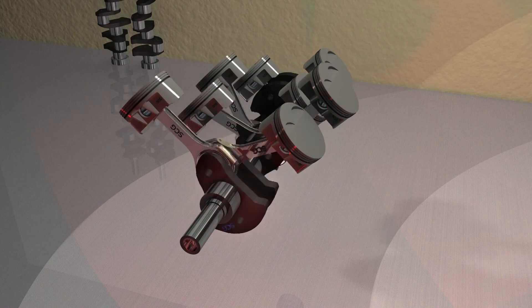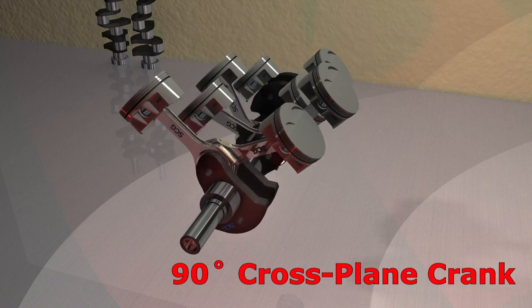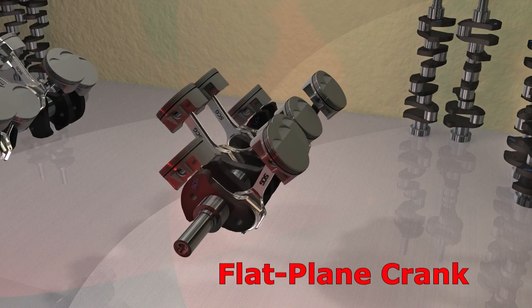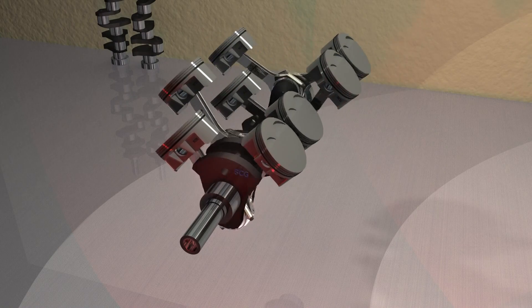The standard American V8 crankshaft is a 90-degree cross-plane. America has built the cross-plane crankshaft since day one. Although the number is certainly not 100% cross-plane, the majority of flat-plane crankshaft corner cases were for race only. So what is the difference between a flat and a cross? Let's look at the cross-plane rotating assembly first.